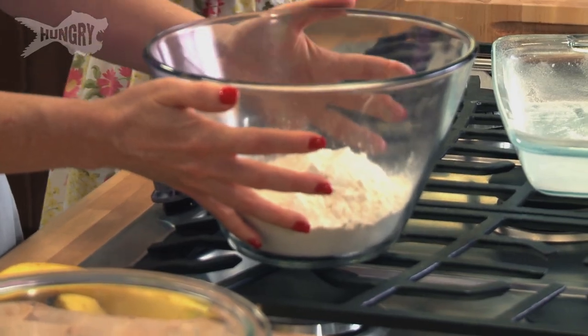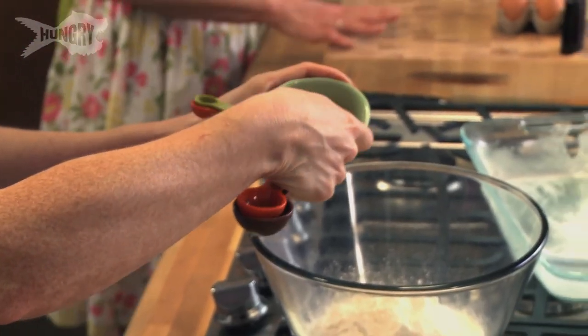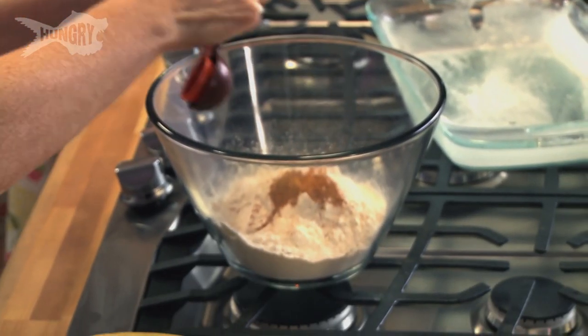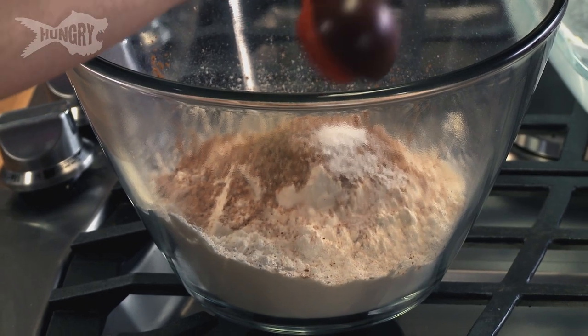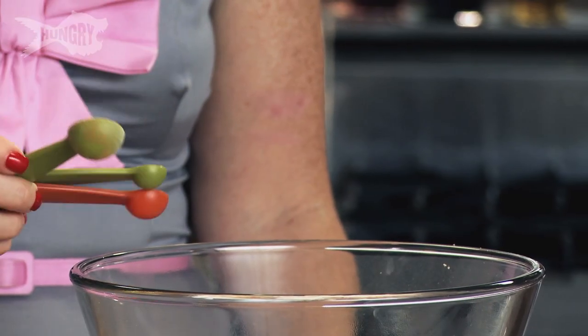Three cups of flour — incorporate all those dry ingredients. Add our spices: two teaspoons of cinnamon, a teaspoon of nutmeg — I've got to grate it — a half a teaspoon of salt, and a teaspoon of baking soda.